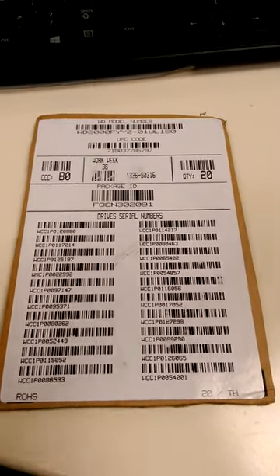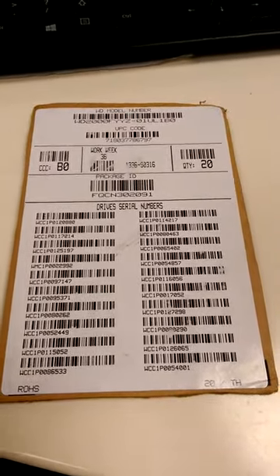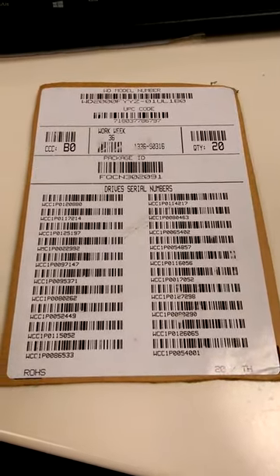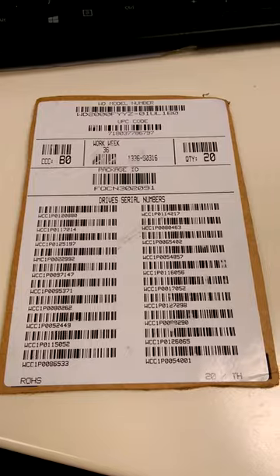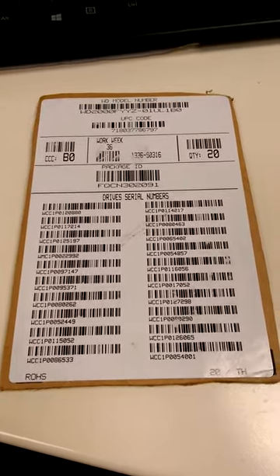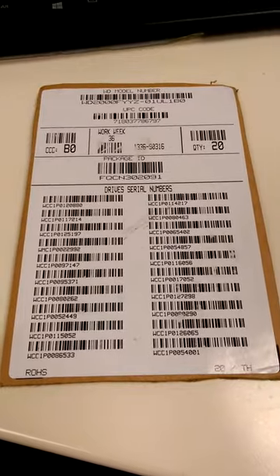Hey there Sharon, this is Robin from Redline. This is a stack of drive serial numbers I got from you guys, and I'm going to demonstrate a continuous reading scanner that I briefly talked about when I visited you.